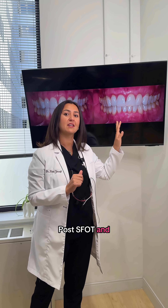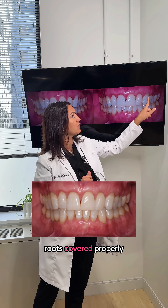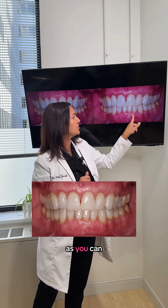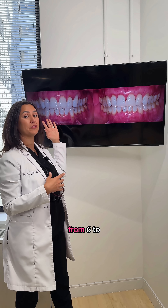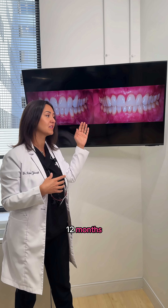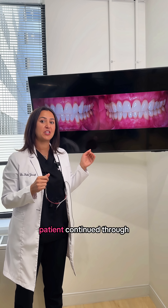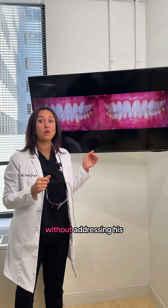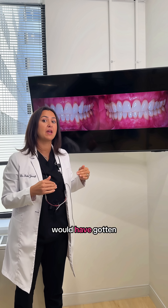Post SFOT and orthodontic therapy, this patient now has all the roots covered properly, as you can see, and his mild malocclusion has been corrected. A case like this that would take anywhere from six to twelve months was completed in only three. If this patient had continued through Invisalign therapy without addressing his existing recession, all these areas would have gotten worse.